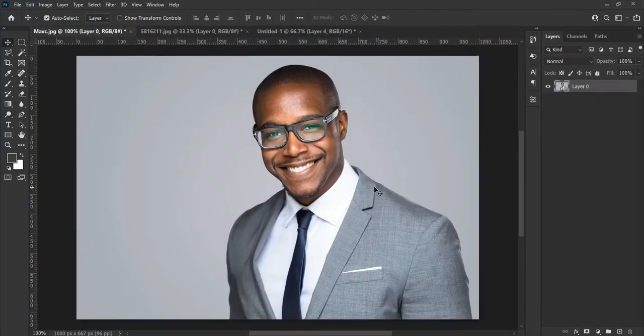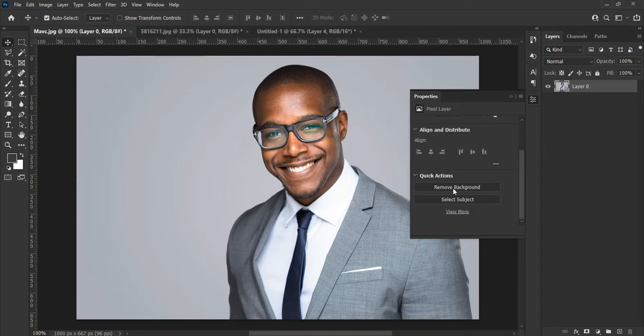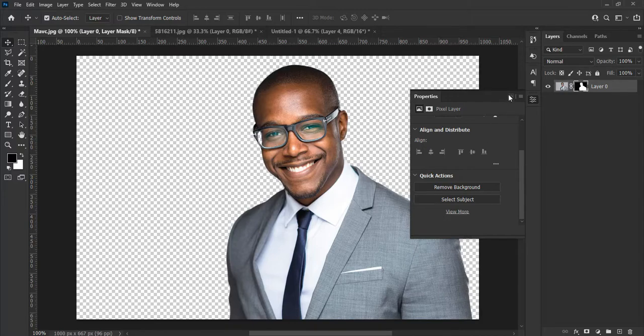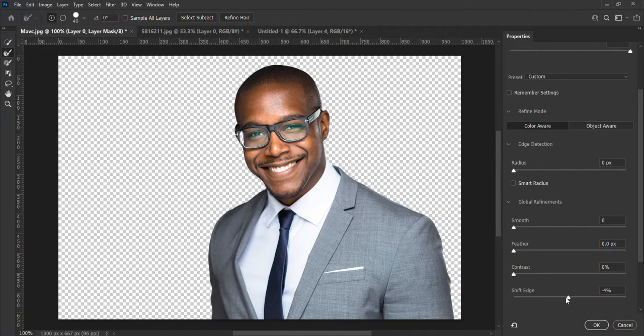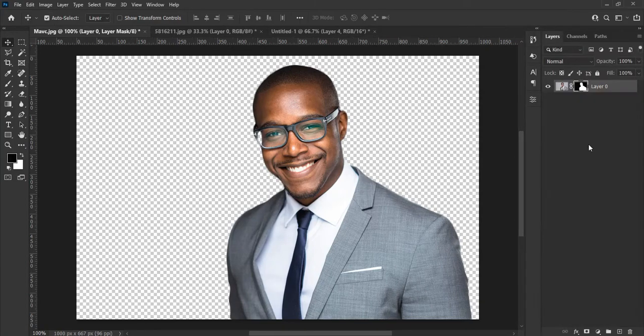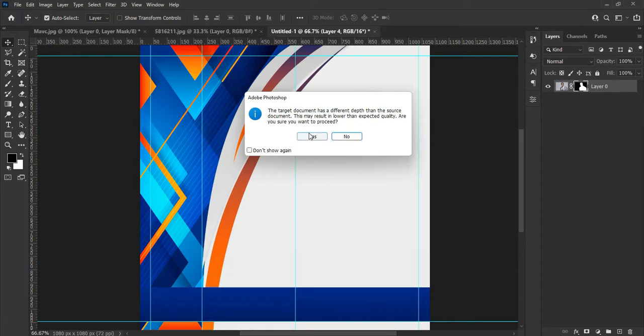Now let's bring in the image of the celebrant. Let's remove the background of the subject — with the new Photoshop Artificial Intelligence it helps us remove the background smoothly, and you can apply the settings as seen on the screen. Now drag the image into the design panel and adjust it according to your choice by hitting Ctrl+T on your keyboard to transform it.